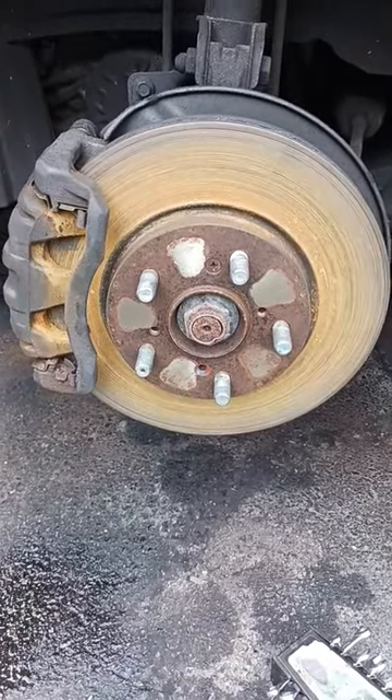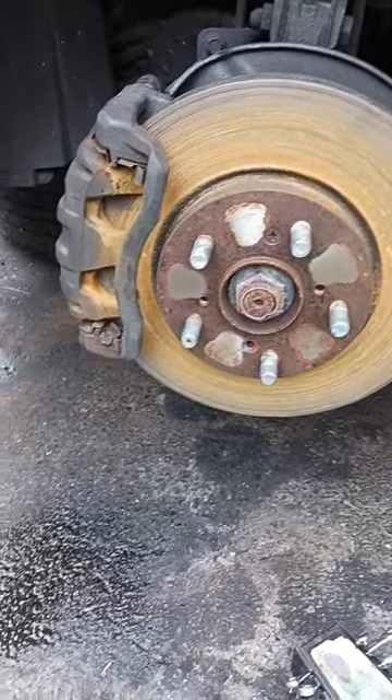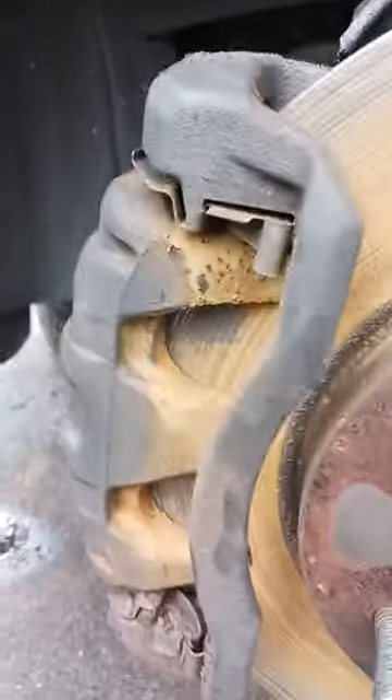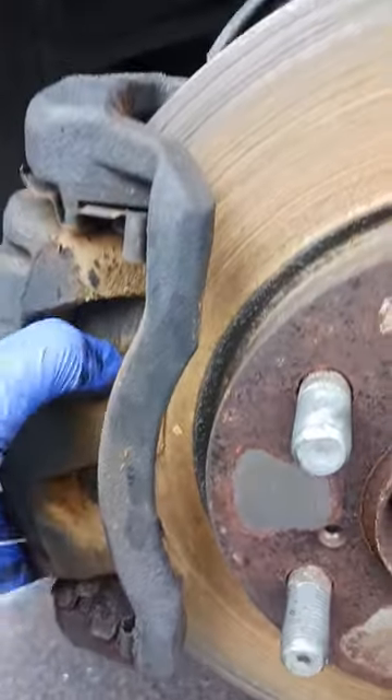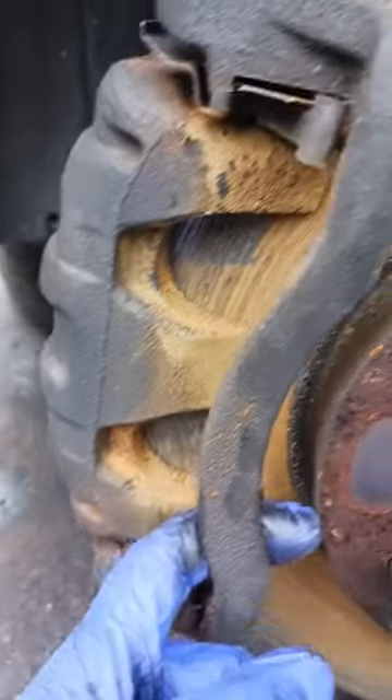I'm going to show you the difference between a $50 brake job and a $200 brake job — talking labor only, not parts. A lot of it's in the prep of the caliper bracket. When I go to put the brake pads on, they were sticking. Instead of just letting it go and putting it all back together.